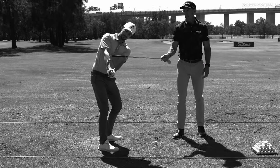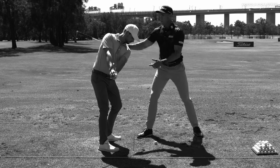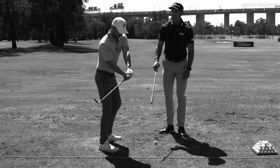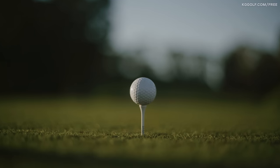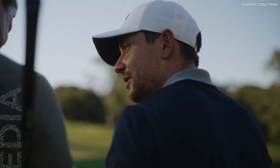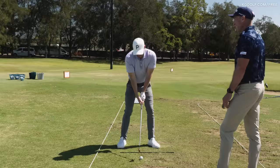You'll notice that the trail arm is actually above the lead arm, which is going to be a great sign that that's going to be in good condition. If we were a little more flat in the shoulders, the trail arm gets underneath really early and that club face gets back open.